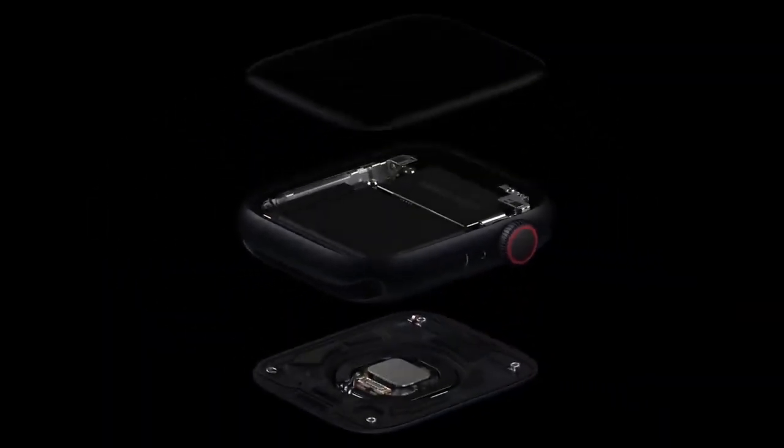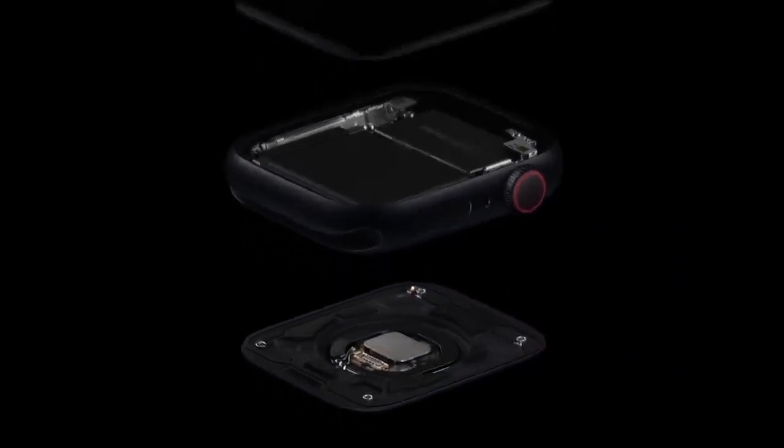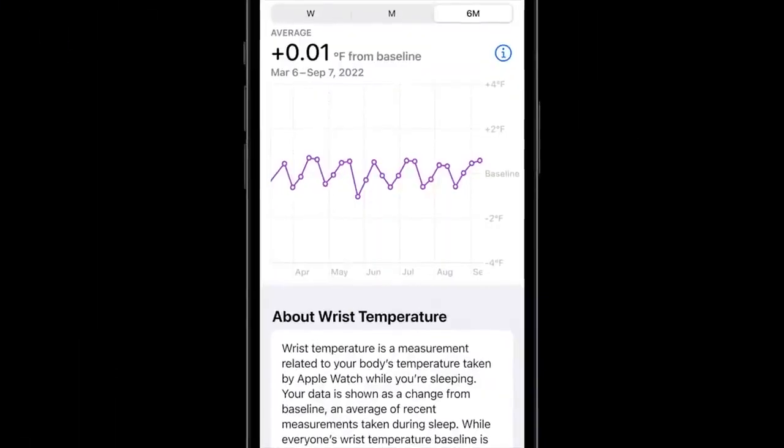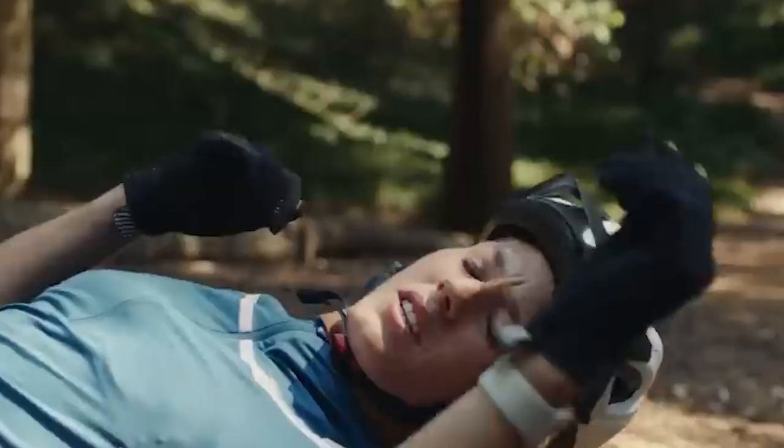Both the Apple Watch Series 8 and Apple Watch Ultra feature built-in temperature sensors for better health understanding, as well as sensors for the crash detection feature. That will automatically call emergency services and your emergency contacts if it detects you are in an accident and you don't respond.